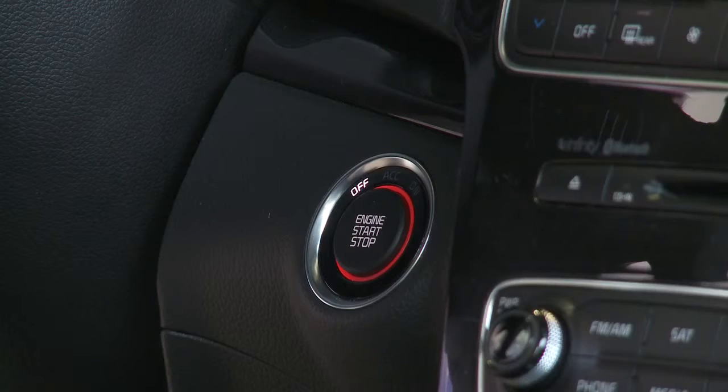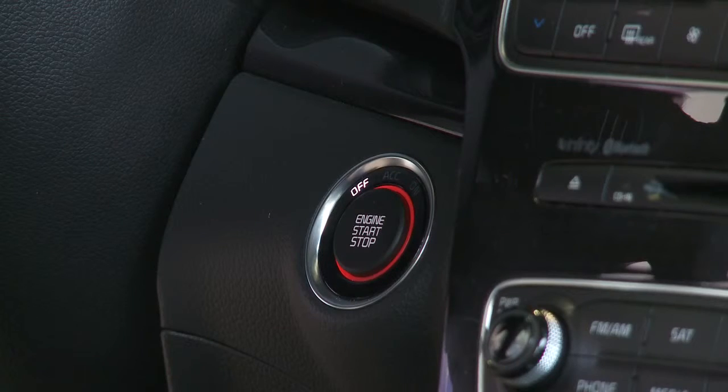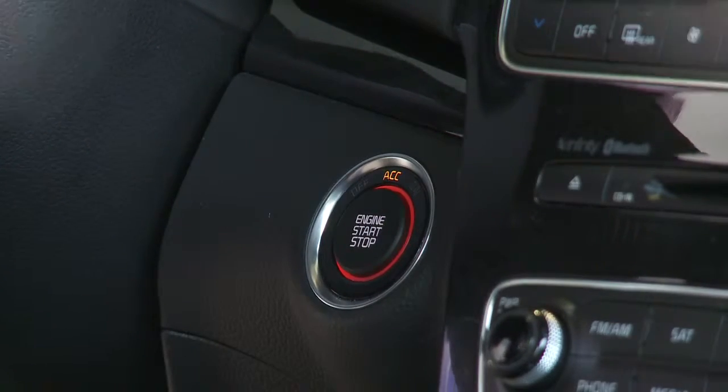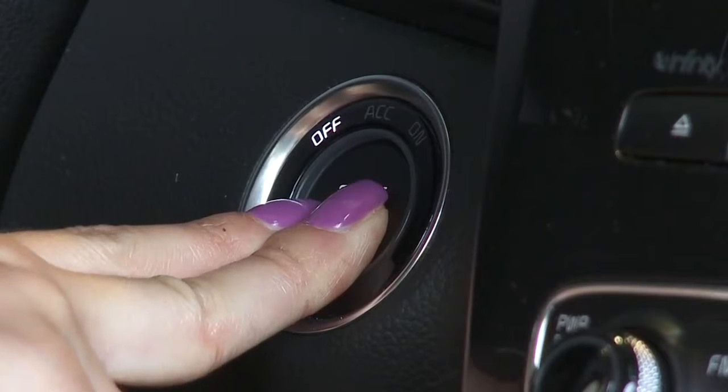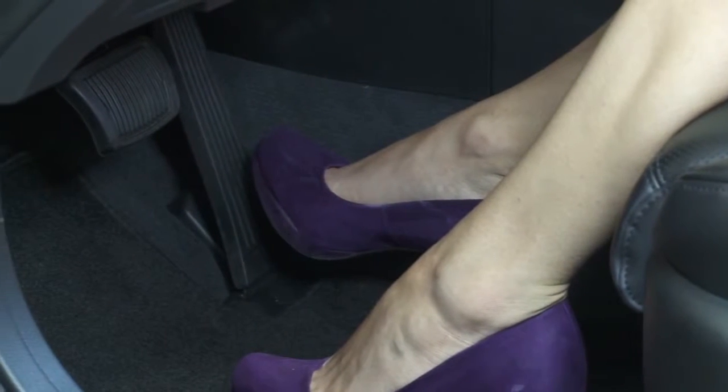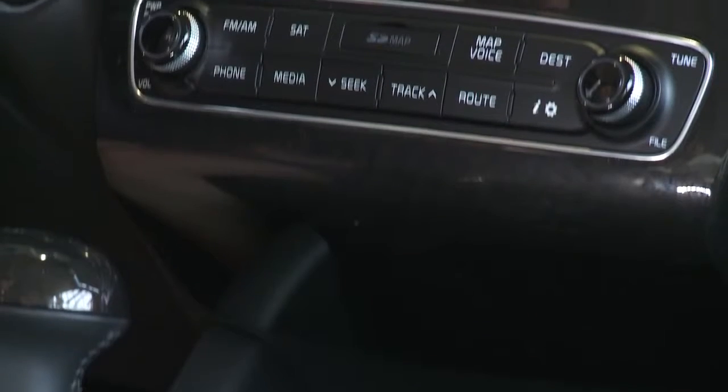Pressing the button a second time unlocks all the doors. Once seated comfortably, the push-button start allows the driver to select accessory mode or start the engine. Pressing the ignition button with your foot off the brake pedal activates the accessory mode.